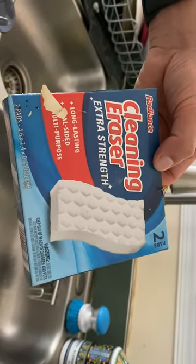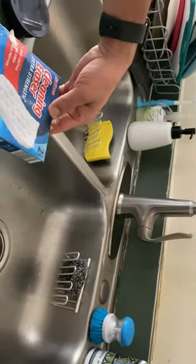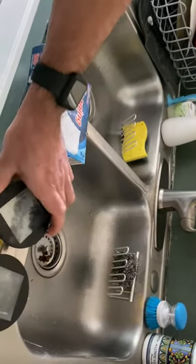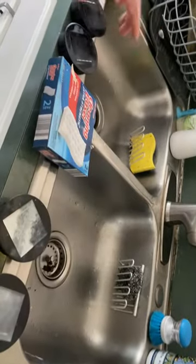You can use this to clean a lot of things, even kitchen countertops, but I use this for our solar lights. They were getting dirty and I just used it to scrub them.